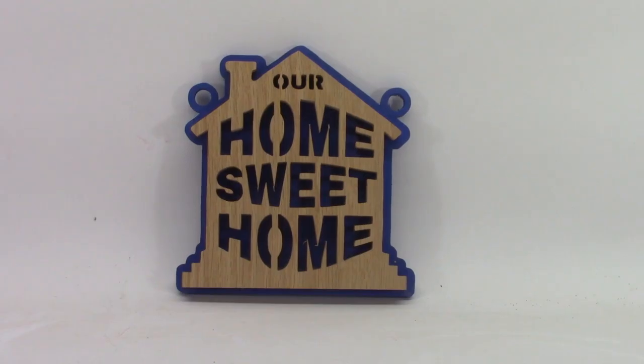Here's one of the completed Our Home Sweet Home wall hangings after adding the polyurethane finish. I need to look for some appropriate cord to string through the two eyelets at the top to make it complete. I appreciate and respond to every comment, so let me know what you think. If you're still in a woodworking frame of mind, the suggestion for the next video to watch will be on the screen right now.